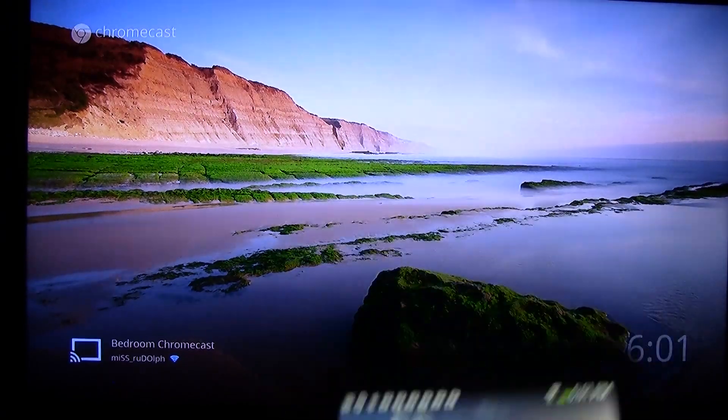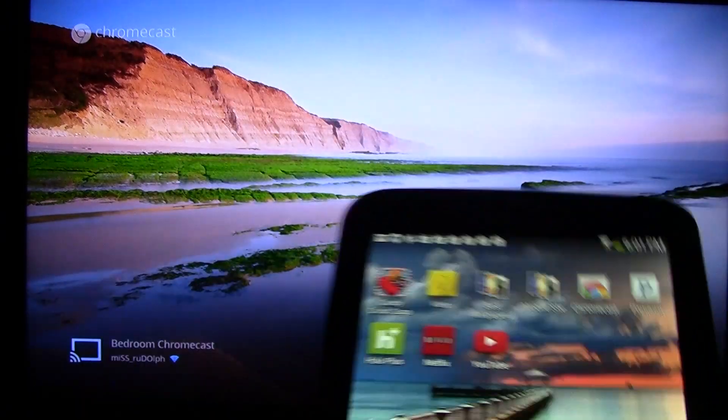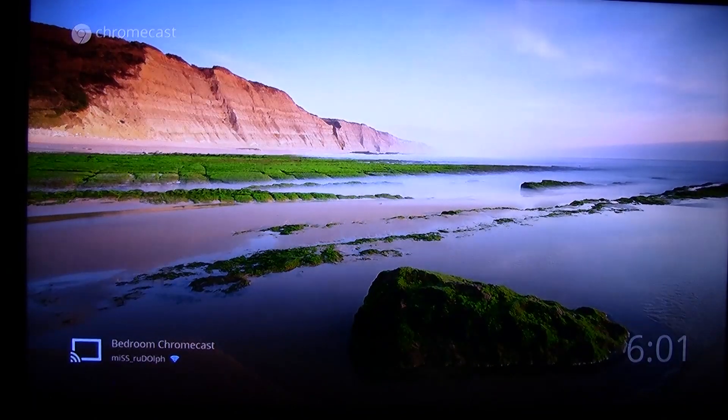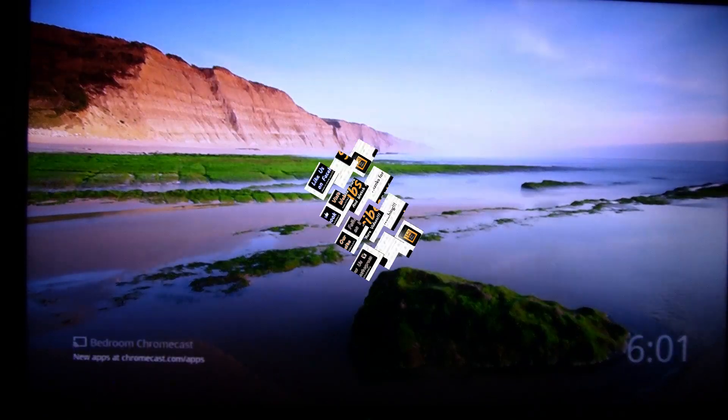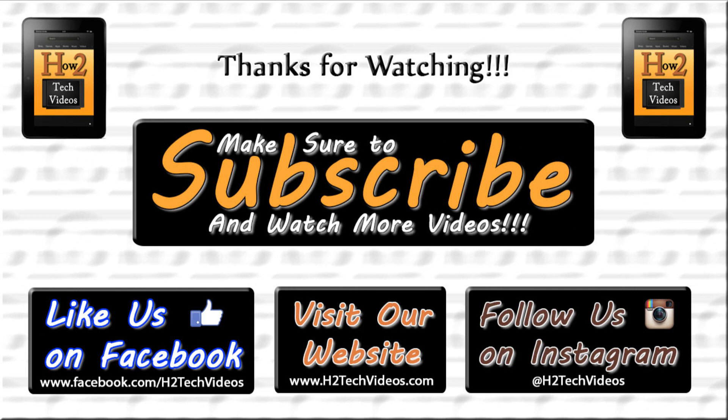This has been how to use your Android tablet as a remote for your Chromecast. Hope you guys found this helpful. Make sure you like, favorite, and share the video, and subscribe to H2Tech Videos and like us on Facebook at Facebook.com slash H2Tech Videos. Take care and have a good one.